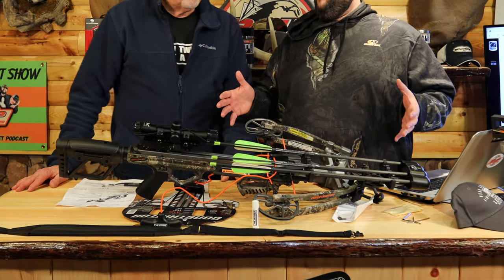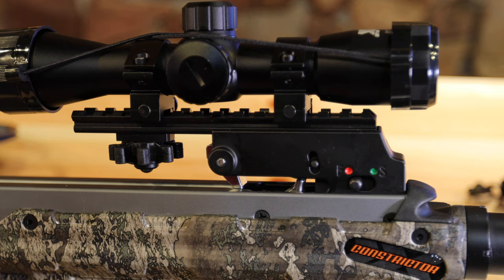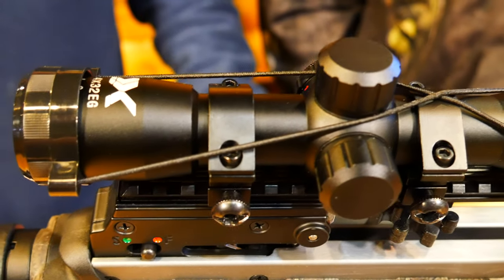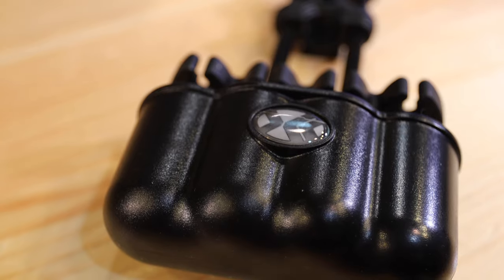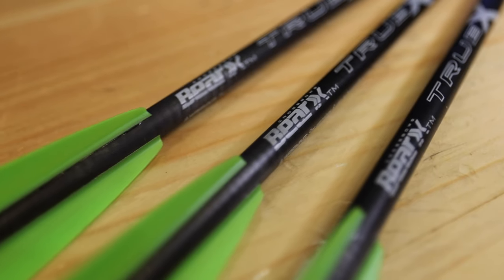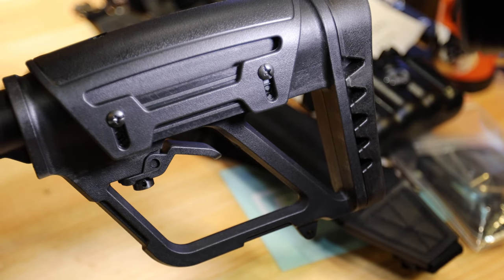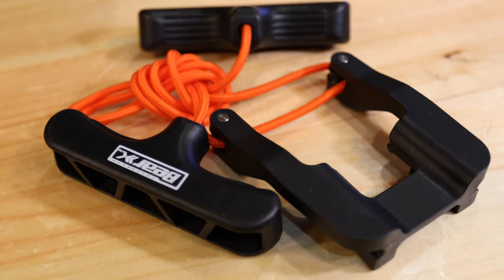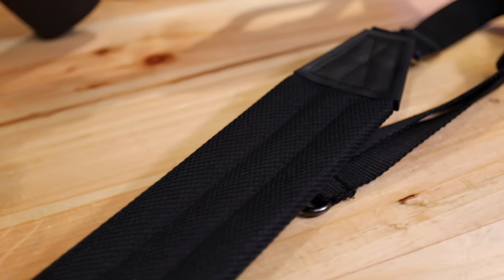It comes with everything you need for hunting. It comes with a beautiful illuminated 4x32 scope and a nice quiver. What Bear has done this year is top-mounted their quiver instead of it being underneath the limbs and body of the crossbow. It's got an adjustment so you can switch the angle on the quiver depending on what you like. It also comes with an adjustable cheek plate and buttstock, and has sound suppression on it — just an unbelievable crossbow.